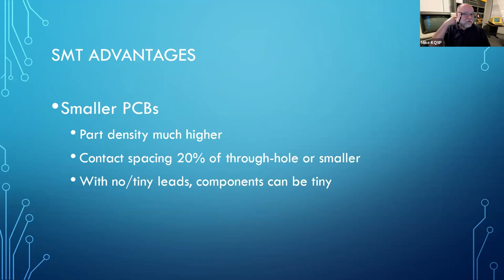Surface mount technology has some real advantages. You can get much, much higher part density. The contact spacing is about 20% of what it is for through-hole on average. Lots of components have no leads — all the typical passive components, resistors, capacitors, and inductors have no leads whatsoever. So the entire footprint is the component itself, and that saves a lot of space. Plus the components are tiny, so the equivalent resistor takes up less space in surface mount than through-hole.